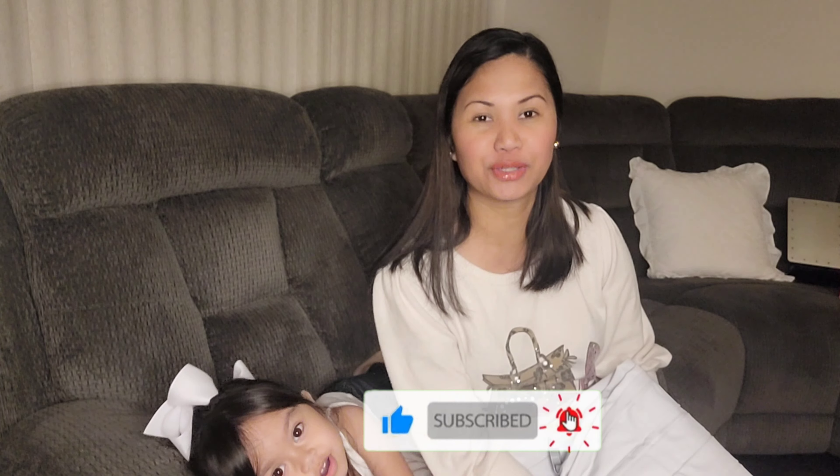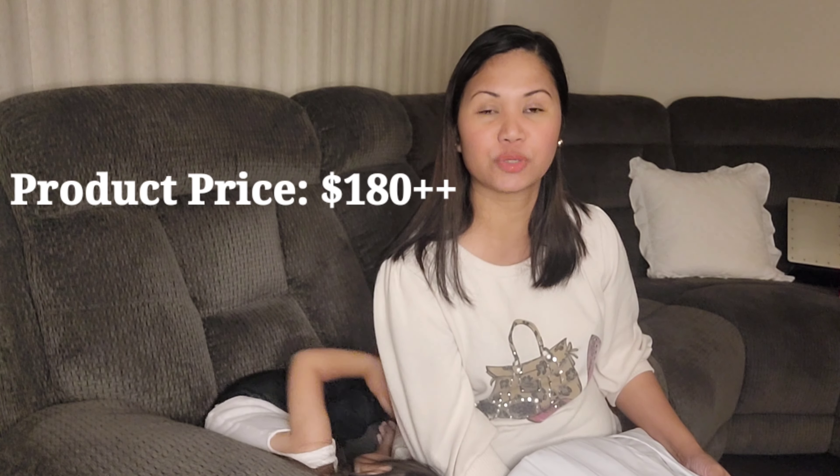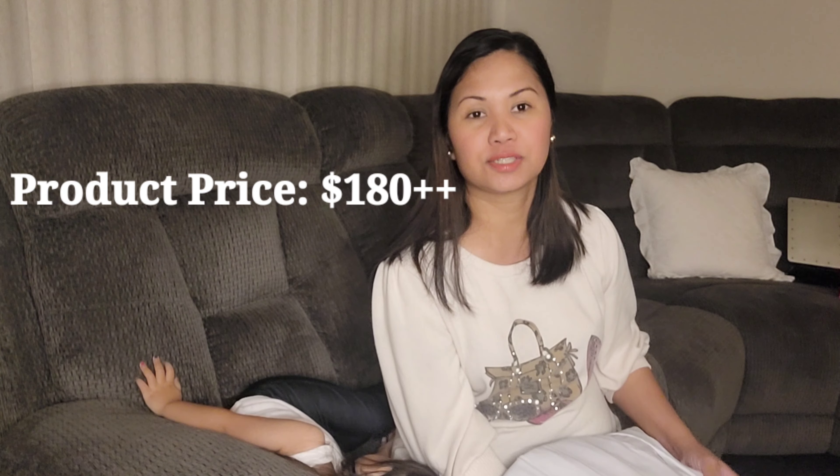Thank you for watching! Please don't forget to subscribe and hit that notification bell to get notified of our new uploaded videos. By the way, before you purchase this product, please make sure to check with your airline because some airlines don't allow you to carry or use this product on board. But there are a lot of airlines that have approved this item. The price is around almost $200 — we paid $160 plus $20 for shipping. We will give you an update next month, see you guys!